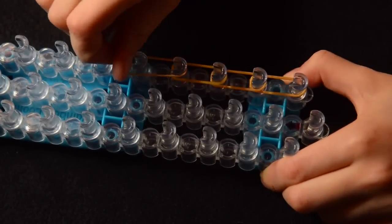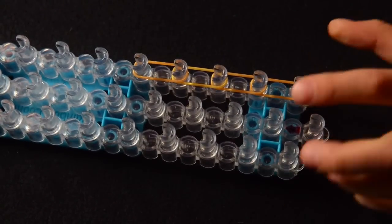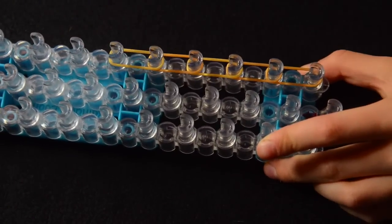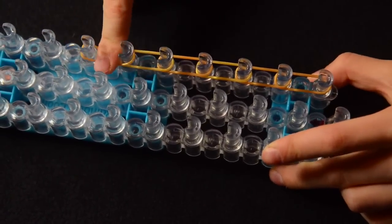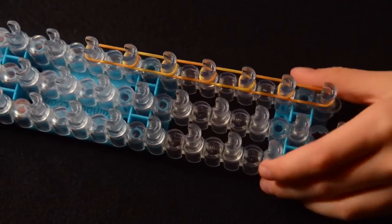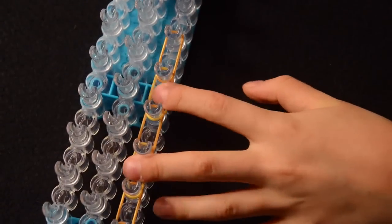I do about five or six — one, two, three, four, five, six. I'm going to use six for this because it is smaller than usual bracelets, like the Starburst is quite small.